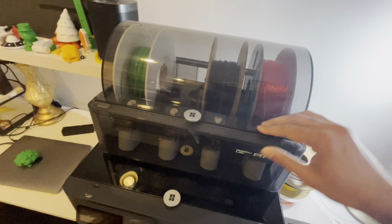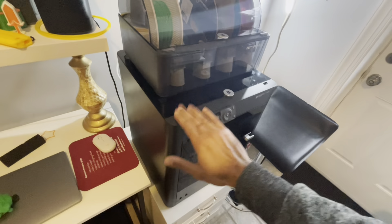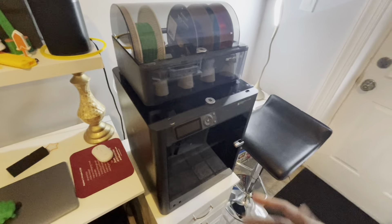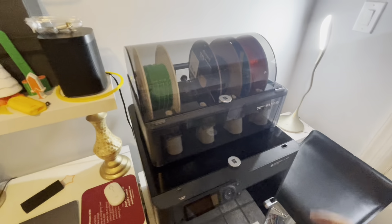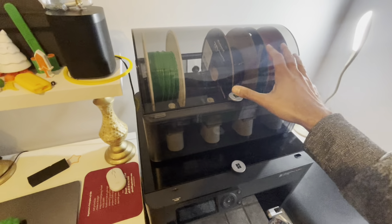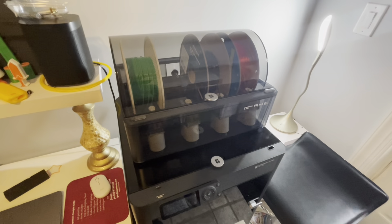There's an option to buy the AMS and the printer separately, or you can buy a combo. The printer itself is about $699 on the Bambu Labs website. If you buy the combo, it comes to about $949, so you save about $50. Otherwise, the AMS system alone is $300. And of course the PLA rolls are separate — about $25 at a store like Micro Center, though prices may vary slightly depending on deals.